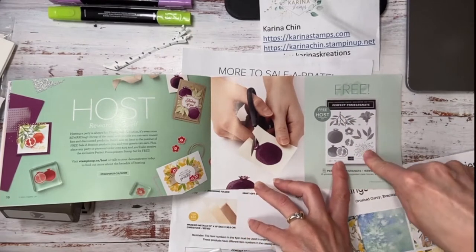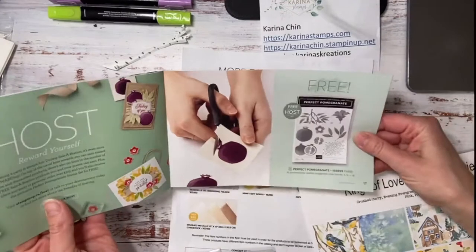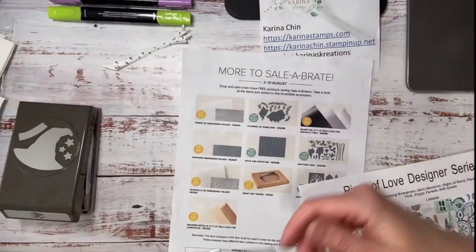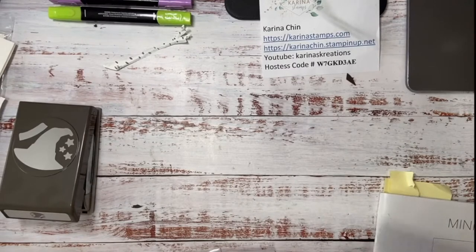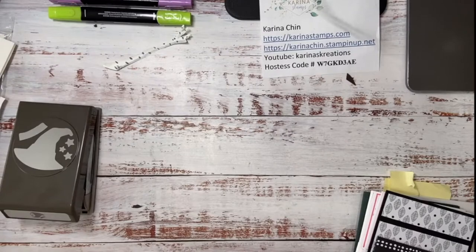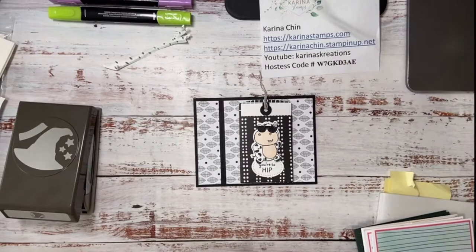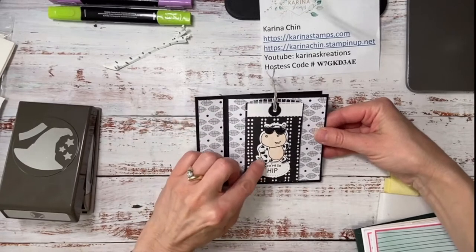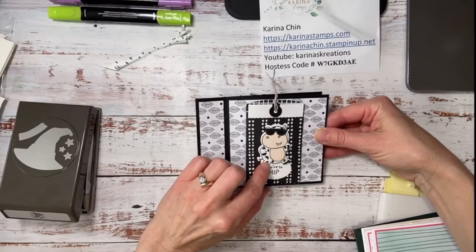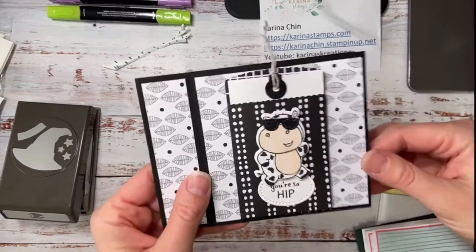I haven't used this yet but last night at our card class a lot of the girls were using this leaf image and I have to say I loved it. So I'm glad I have one myself — I'm going to be making some pomegranate cards. These are the cards we made last night. If you're looking for a monthly group to join to make cards, there's no commitment. You can just tell me you want to join for the upcoming month — there's always four cards and you have to use whatever stamps you have on hand. Right now I'm focusing on the Hippest Hippos, which is a free Celebration item, along with the Hippest Hippos dies, also free with a $60 order. So to get the dies and the hippo you would need to spend $120.